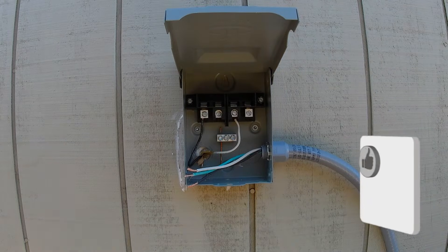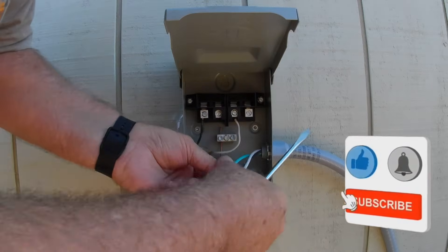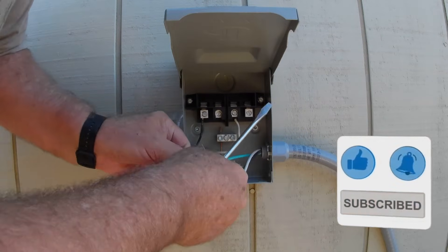If you would, do me a favor and subscribe, give me that like and hit that bell notification — I sure would appreciate that. It helps the channel and it doesn't cost you anything.